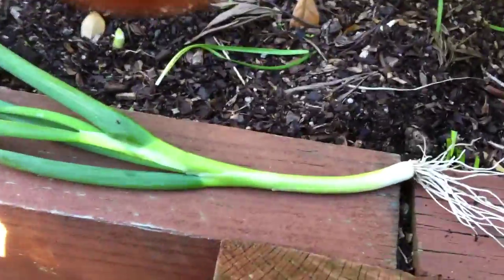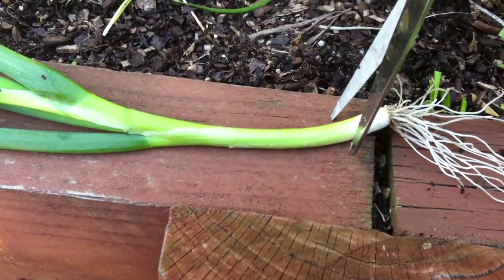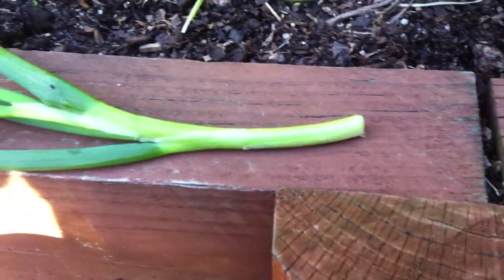You've got to cut this bottom bit off anyway. Cut it just up from the white stuff. Take your shallot, cut it up, do what you want to do with it — they're spring onions aren't they. Do what you want to do.